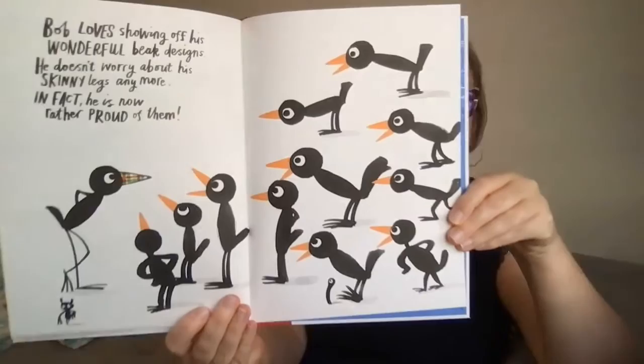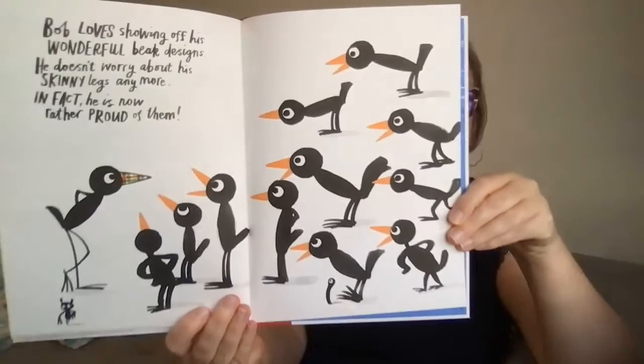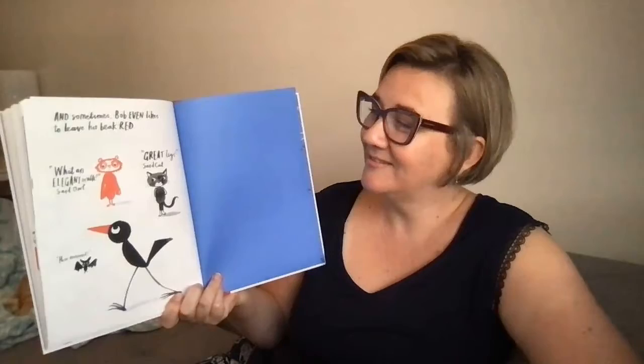Bob loves showing off his wonderful beak designs. He doesn't worry about his skinny legs anymore. In fact, he is now rather proud of them. And sometimes Bob even likes to leave his beak plain red. 'What an elegant walk!' said Al. 'Great legs!' said Cat. 'How minimal!'